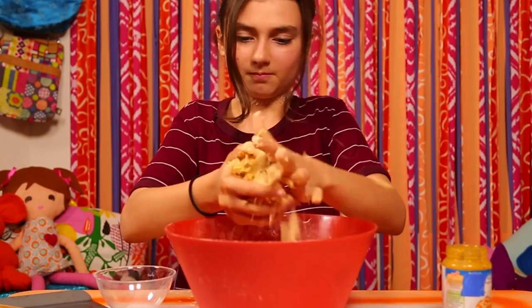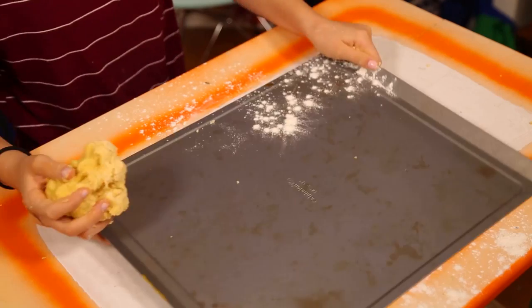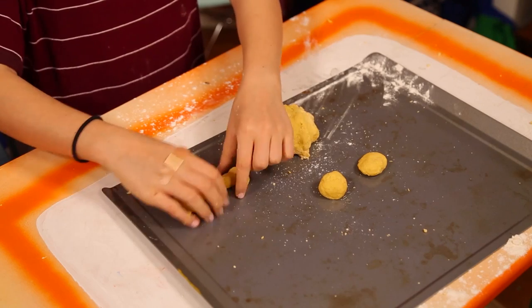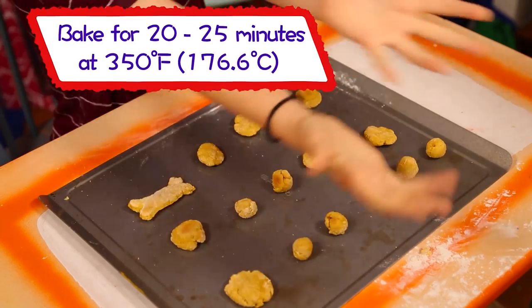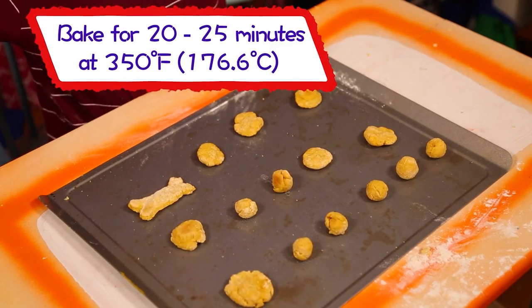Knead it with your hands until the dough forms a ball. Shape your dough into cookies or any other fun shapes. Place them on a cookie sheet. Have an adult bake them for 20 to 25 minutes at 350 degrees. Once they've cooled, they're the perfect delicious doggy treat.